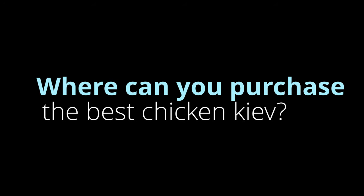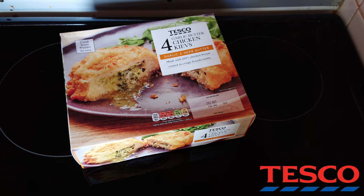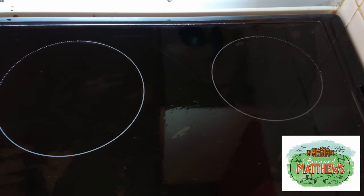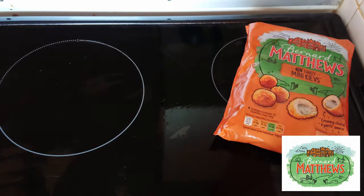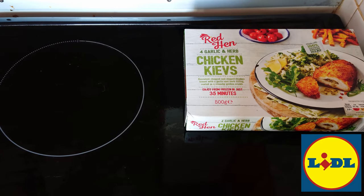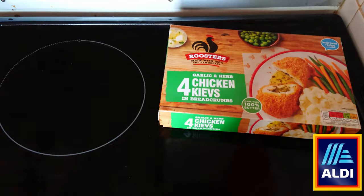Welcome everybody to what is absolutely the most important test known to man: where can you purchase the best chicken Kiev? Repping for Tesco, four frozen chicken Kievs and two non-frozen chicken Kievs. Repping the branded products, Bernard Matthews. Repping Lidl, Red Hen, four frozen Kievs. And finally, repping Aldi, four frozen Kievs.